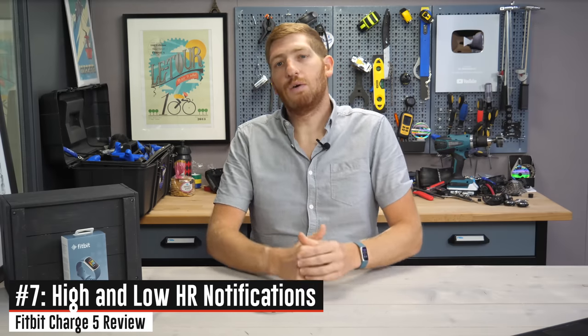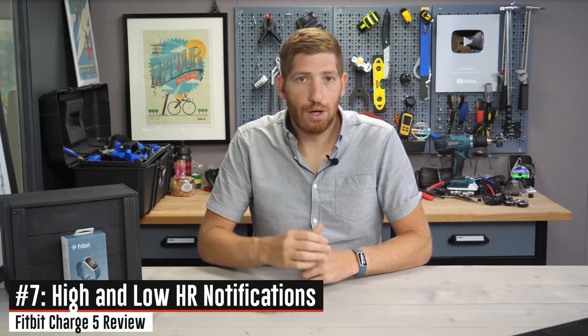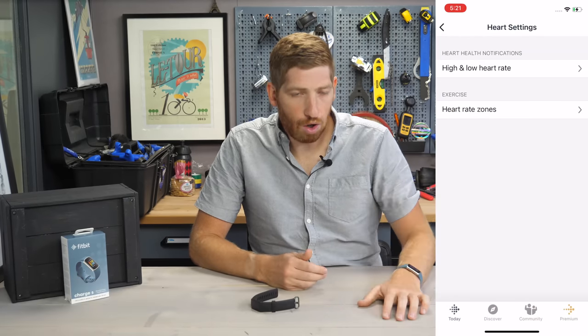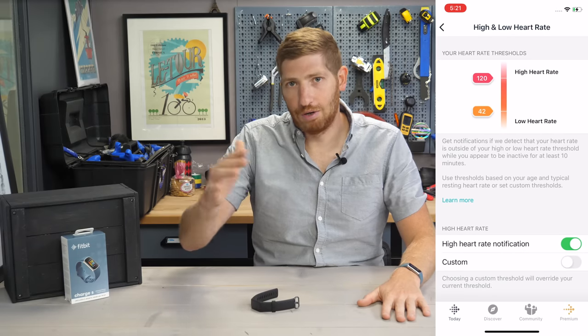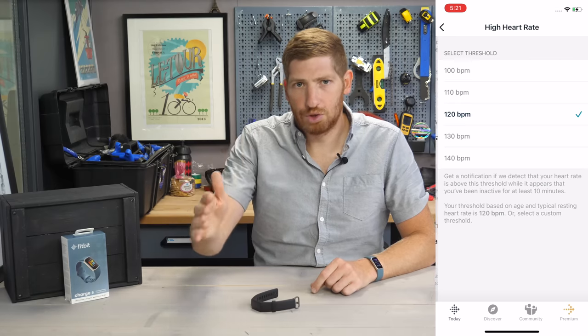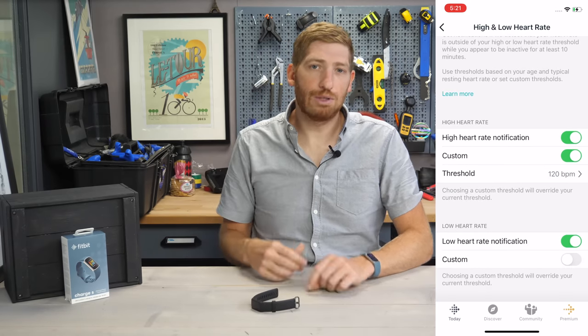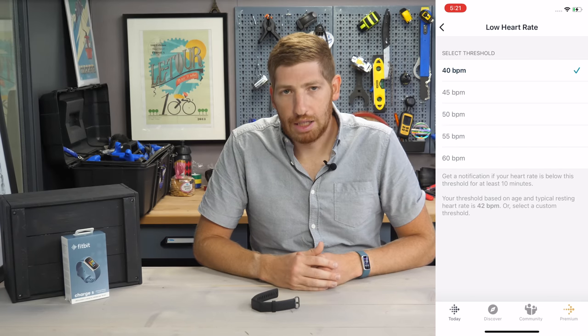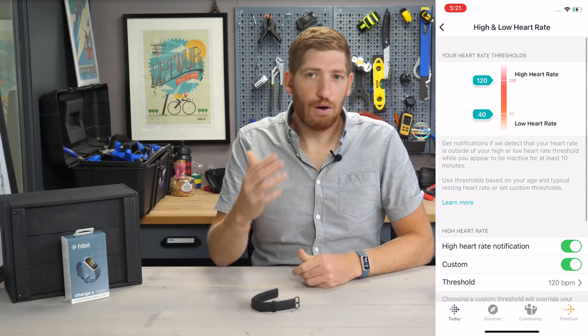Next is an easy one: they've added high and low heart rate notifications outside of a workout. You can set in the Fitbit app a low heart rate notification and a high heart rate notification. By default those are set in the mid-40s and at 120. When you exceed those thresholds outside of a workout — potentially just wandering along — you get a notification on your wrist that you're at a high or low heart rate.